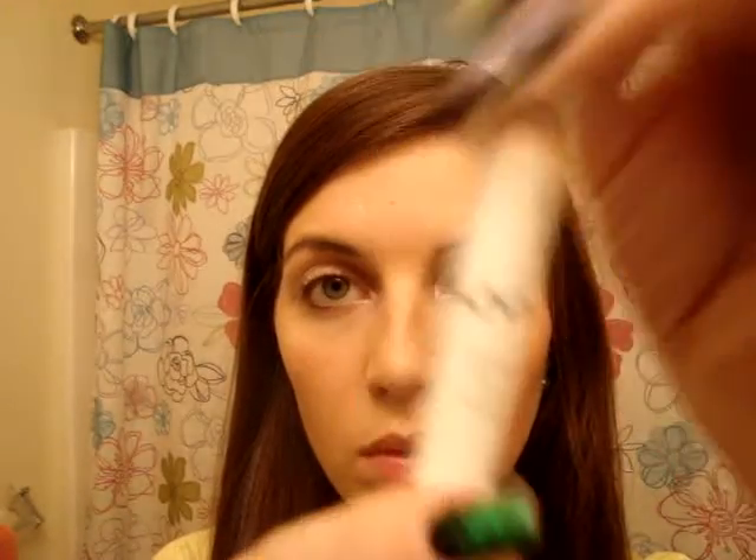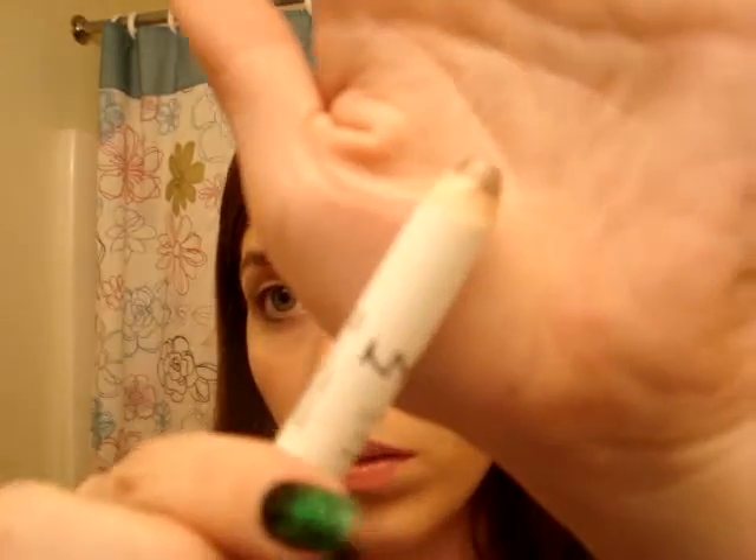The first thing I'm going to do for this makeup look is take my NYX Jumbo Eyeshadow Pencil in Yogurt, and I'm just going to put it on the inner corner above and below, on the upper lid and lower lid. And then I'm just going to blend that in. That's going to help make the lighter eyeshadow color stick.